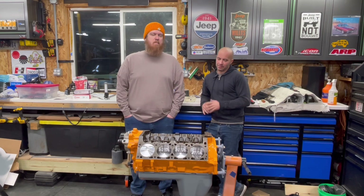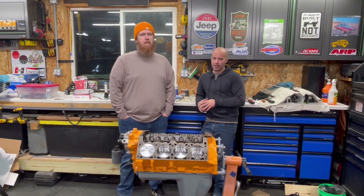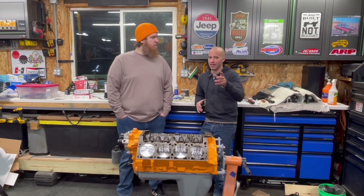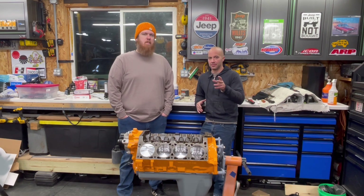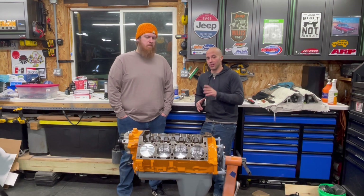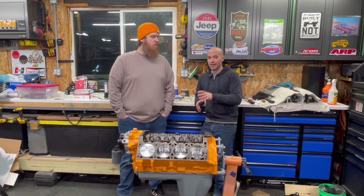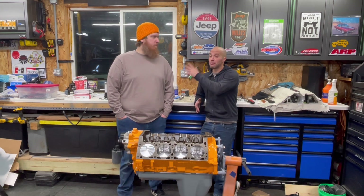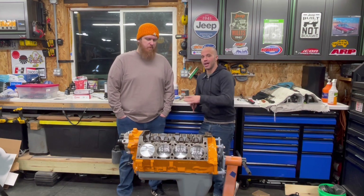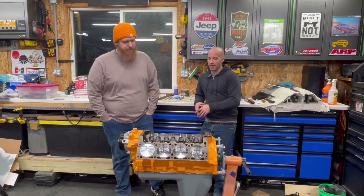We're going to call that a wrap. John and I got that Howard's camshaft stabbed in there. We used Driven motor oil products for assembly lube — great stuff with a real high viscosity, real tacky, awesome. From there, we went ahead and installed the Avon timing gear set. We had plans to do the retainer, but it just wasn't going to work for this application. But John and I have plans down the road to build another 318. From there, we went ahead and installed the oil pan, got all that buttoned up.